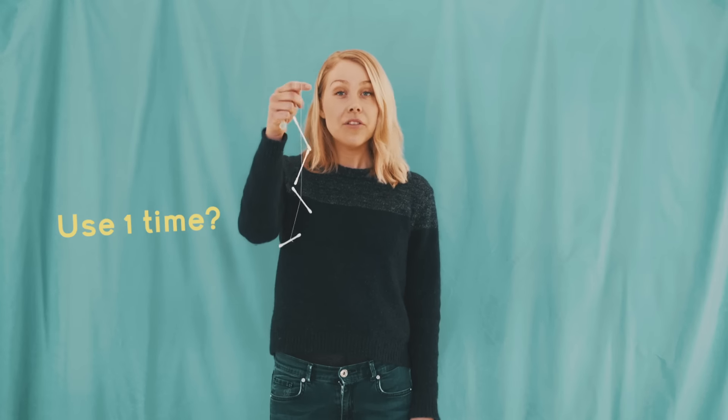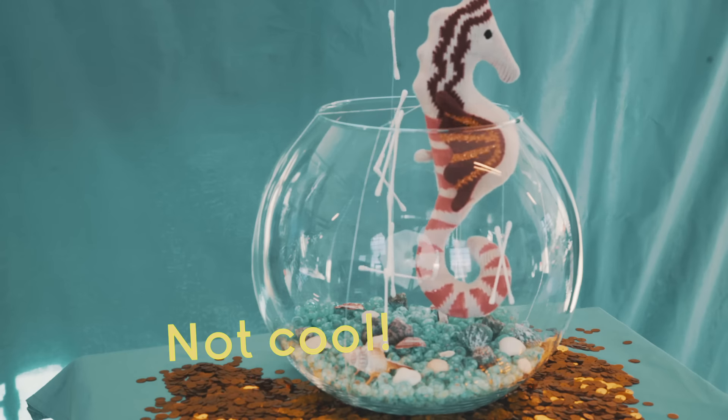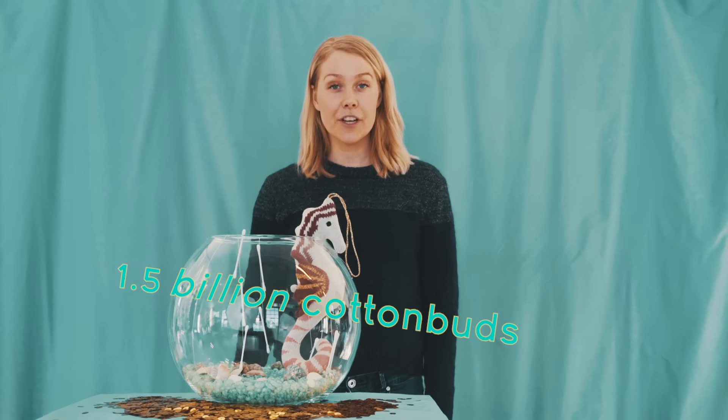Traditional cotton buds and other single-use plastics will be banned in the coming years. These common bathroom objects are often flushed down a toilet and are a serious source of marine pollution. We use 1.5 billion cotton buds every day.